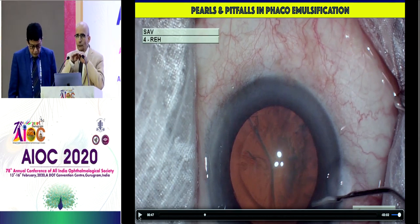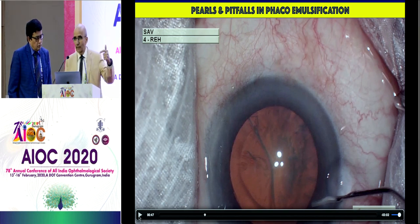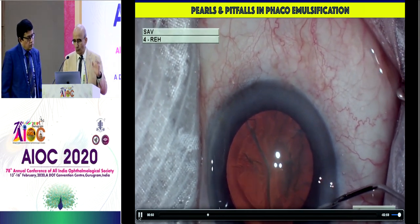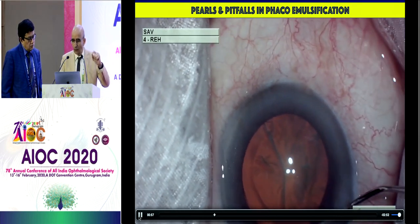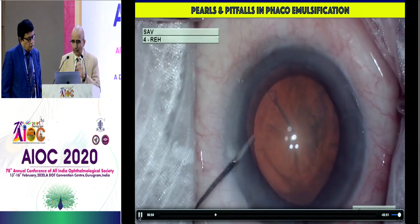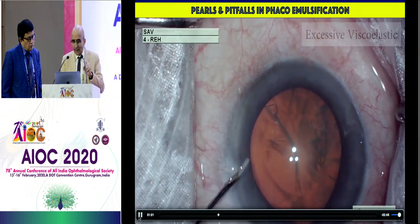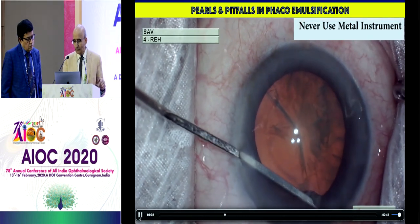A second option would be to go from the side port with the spatula and swipe. Try not to do that either. The best thing is to inject viscoat or methylcellulose — a dispersive or a cohesive — on the iris. But the surgeon struggled here because the other hand did not stabilize the globe. So the viscoat didn't go on top of the iris all the time; it went underneath also, so it didn't help very much. Excessive viscoat was done and then something was caught into the incision.